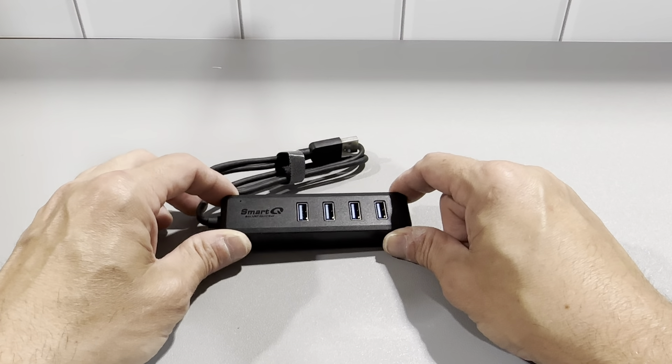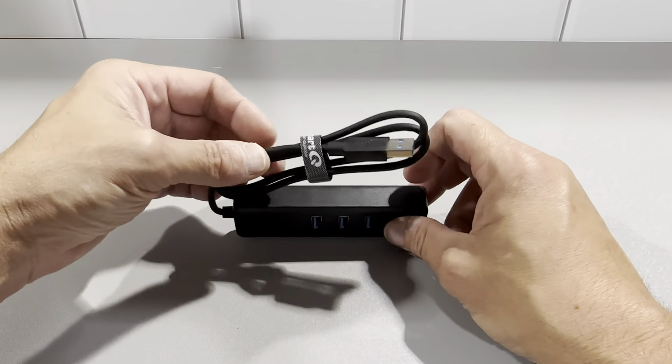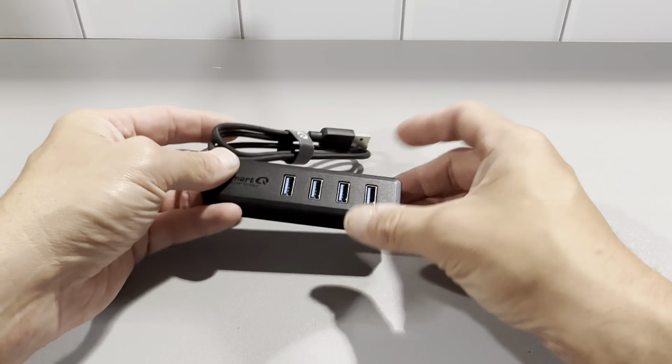I've owned other items from SmartQ's company before and they're very thorough products. No issues with them at all — it just does exactly what it's supposed to do.